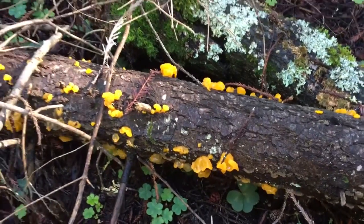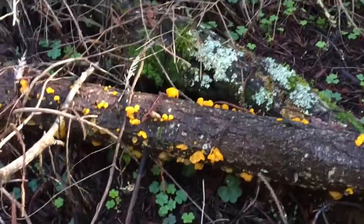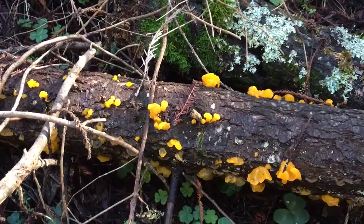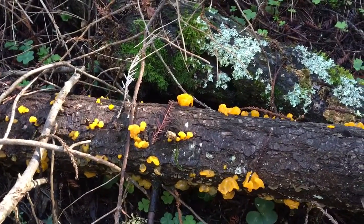Hello, welcome back to my channel. There's a black jelly fungus that's used in Chinese cooking — it's pretty tasteless and has a really funky texture. They dehydrate it; it's also called wood ear, and they sell it dehydrated.